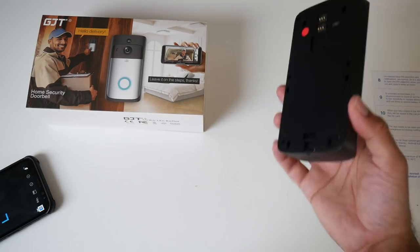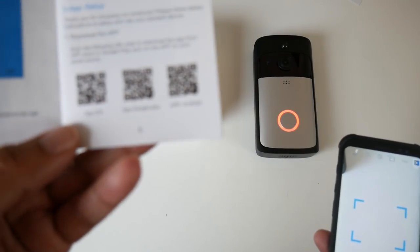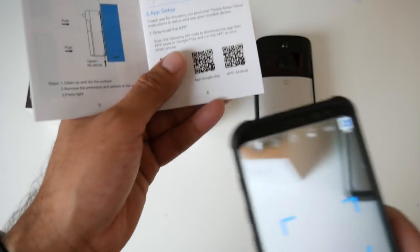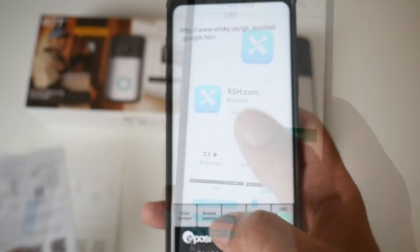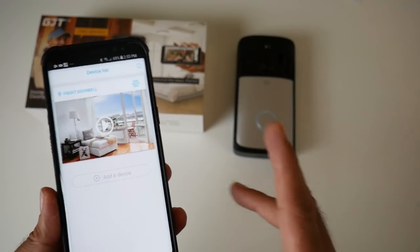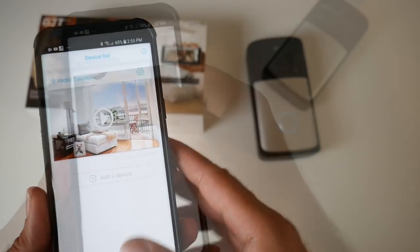You grab your phone, open up a QR scanner app, and in the instruction manual you will see three QR codes: iOS, Google Play, or a direct APK download. I'm going to go to the Google Play version — and there's the app you need. You can also just search for it directly. Let's open up the app. We have successfully connected the wireless doorbell to the app and we're ready to go.